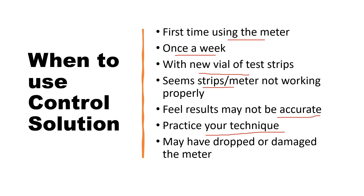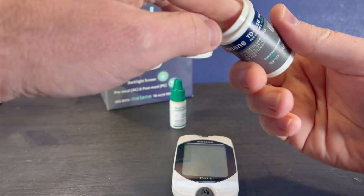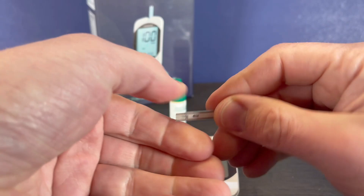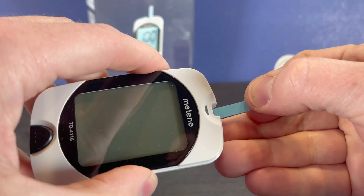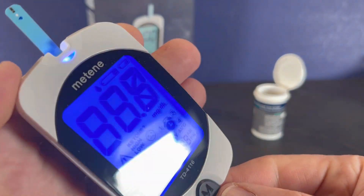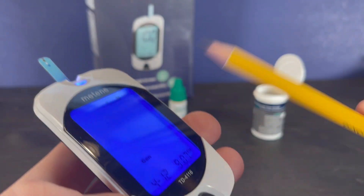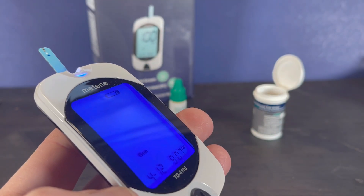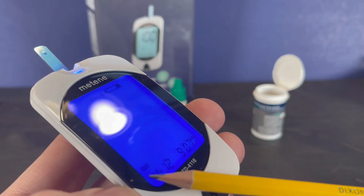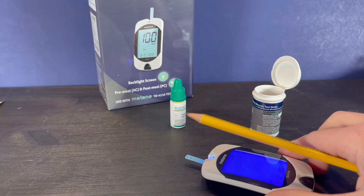You could also use it if you have dropped or damaged the meter in any way. To begin, take a test strip and properly insert it into the meter. You can see it's appearing as a general glucose test — we want to press the M button until we get to displaying QC, because we're going to do a quality control test.